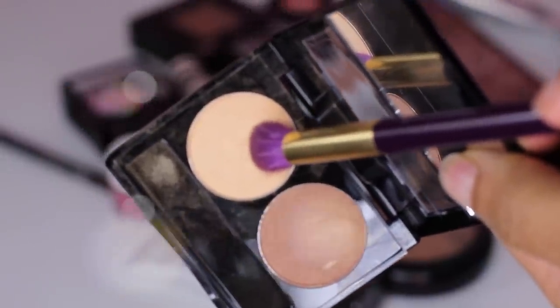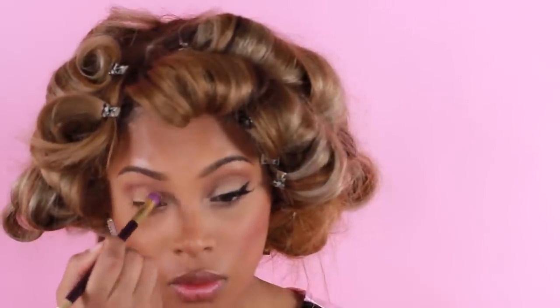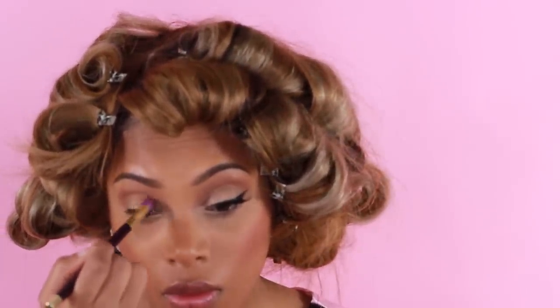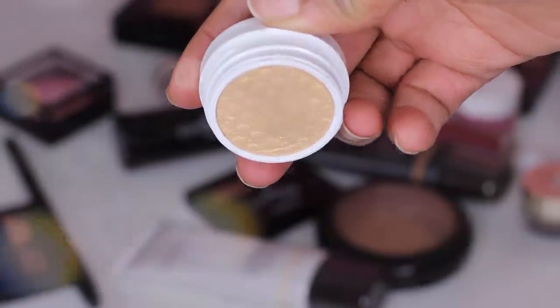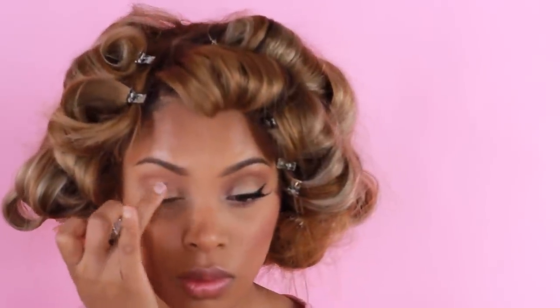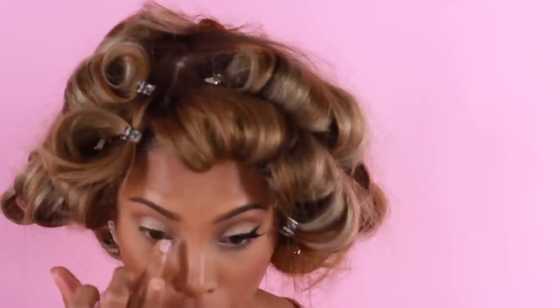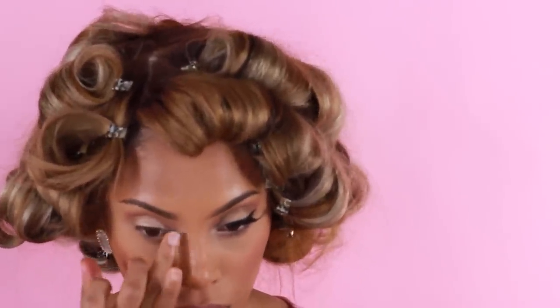I'm going to take a champagne shade eyeshadow and apply it all over the eyelid. The eyeshadow I'm using is also from Black Opal — it's the Dusky Glow duo eyeshadow set. I'm using a blending brush to lightly apply it over the lid. To add a bit of shimmer, I'm using a Colourpop Super Shock Shadow in shade Halo, which I'm lightly applying with my finger on my eyelid.